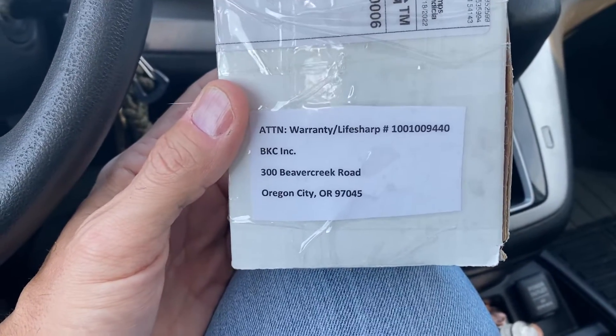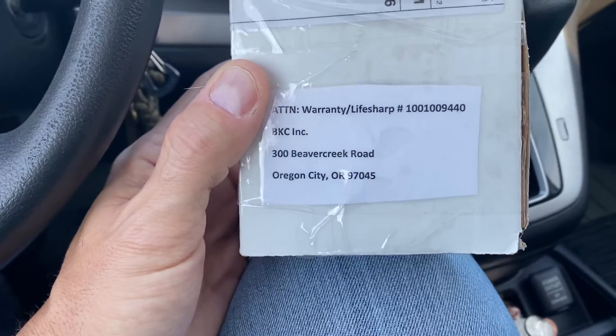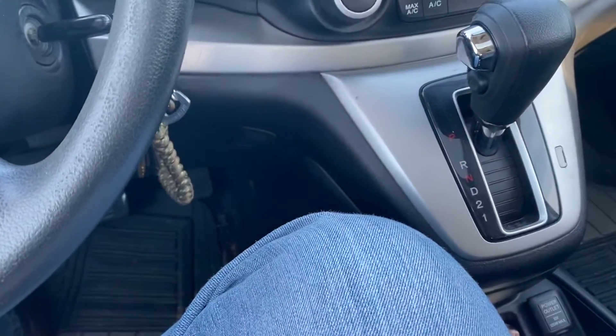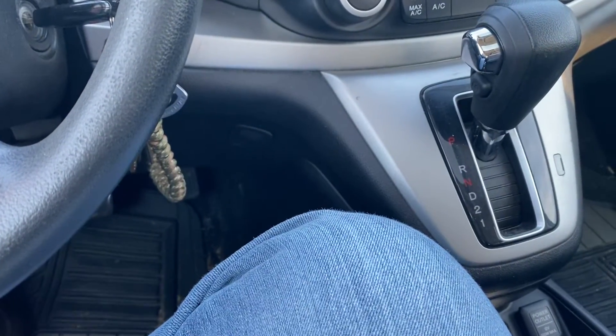I'm going to send it in and hopefully it helps with their quality control. I heard that they've had to shut some lines down — I heard they shut the Griptilian line down just because of quality control issues. We'll see. Hopefully it works out.